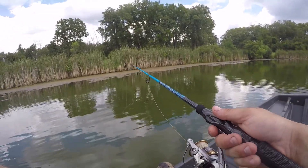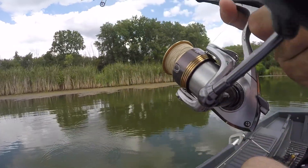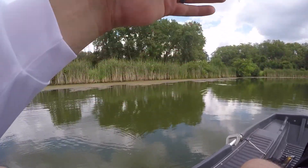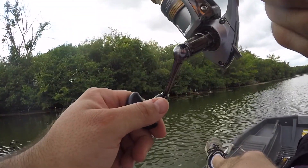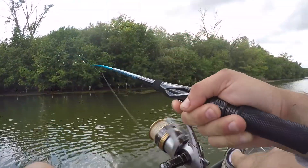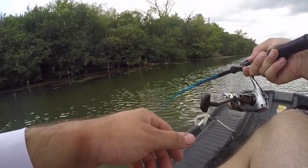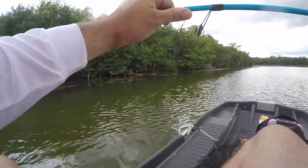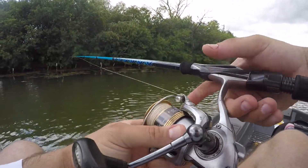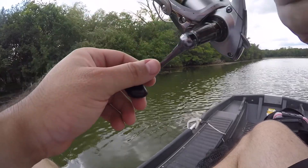What I think I gotta do is put a piece of foam or some metal brackets on these seats, because the way I sit in here I'm definitely beating my leg up. Oh wow, that hit right away. Little bass — oh, he got off. That's okay, he was little. Quick release — I didn't even know he was on.